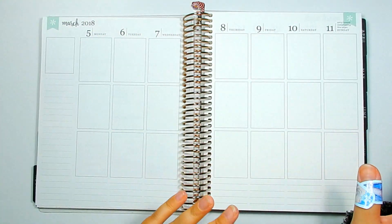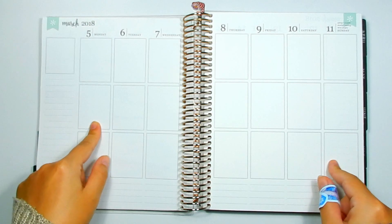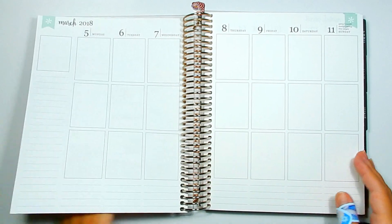Hi guys! I'm back with another plan with me. Today I'm decorating for the week of March 5th through the 11th. This is the week before we leave for Vegas.